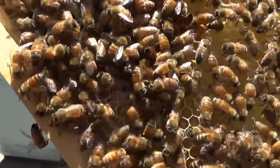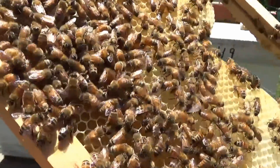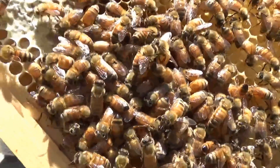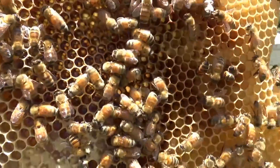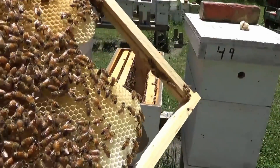We're also looking on this frame for K-Wing — that's where a bunch of the wings are spread out like a jet airplane. That's a sign of tracheal mites. And we're not seeing any K-Wing.